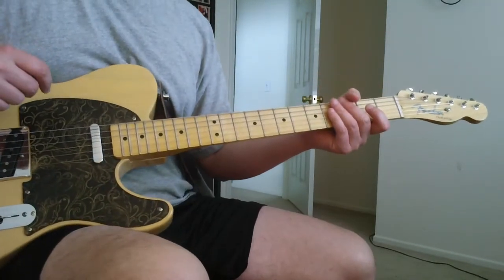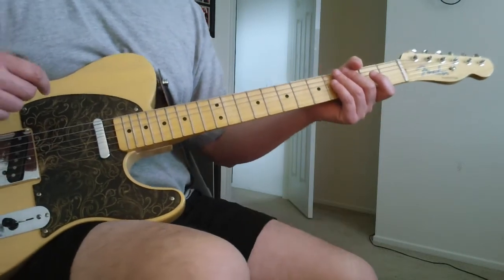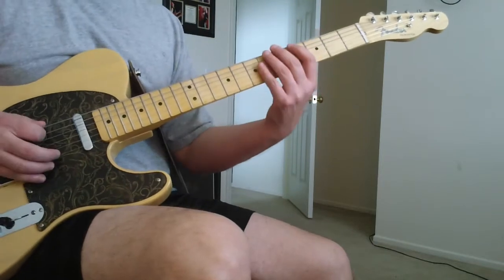Strange Times by the Black Keys. There's a cover on my page if you want to hear the way I play it to the record. But it just starts off, the intro goes on.